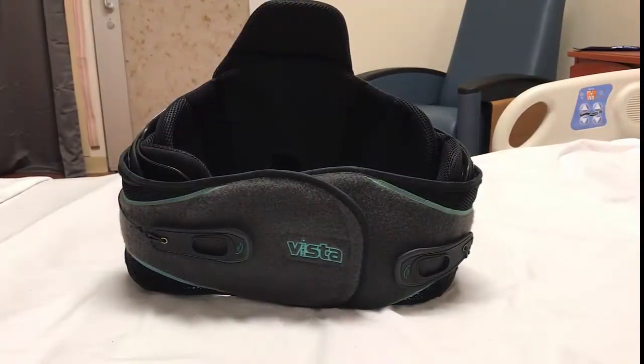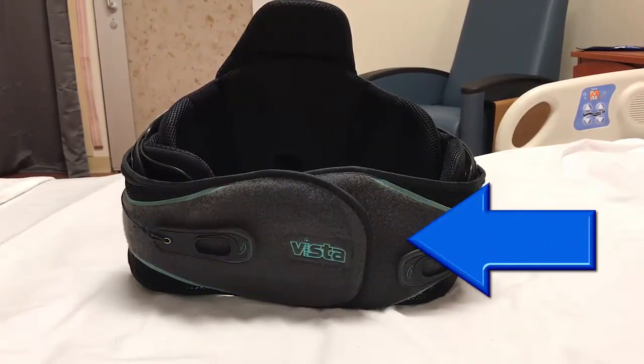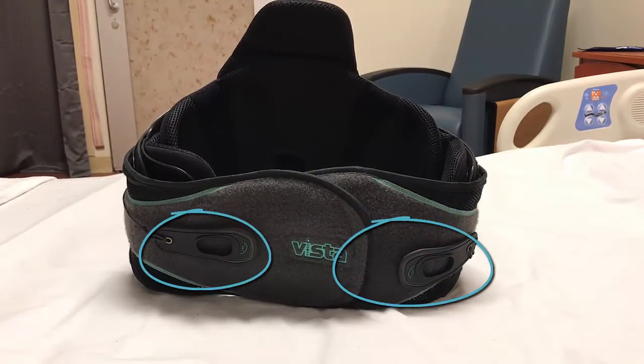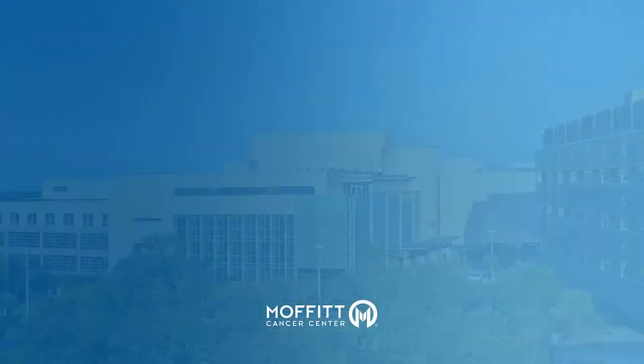This is the front of your low back brace. Notice the top flap on the right and the bottom flap on the left. Notice the adjustment straps on either side — they are velcroed in place and are used to tighten the belt. This is the back of your low back brace.